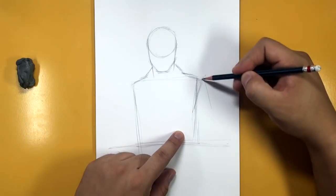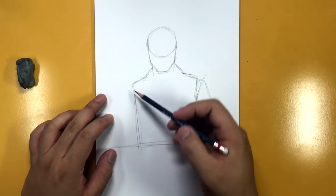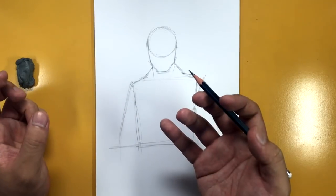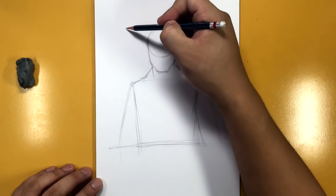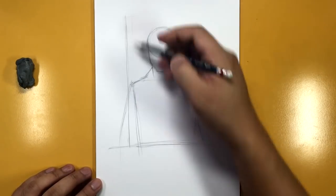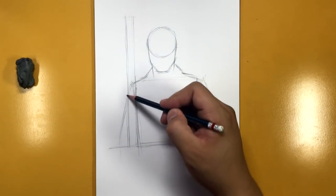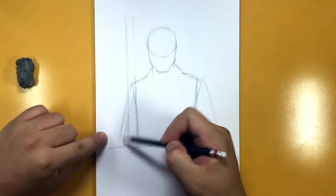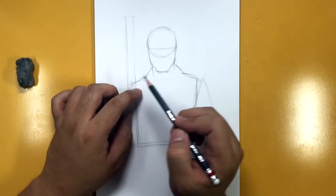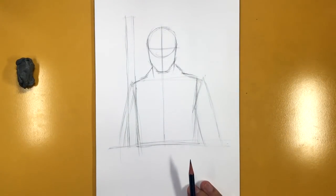Now I'm going to bring the shoulder out slightly more and bring the arm out this way. Over here he's going to have a shotgun going up. I'll draw the shoulders going down and then the arms. Actually, I'm going to draw the shotgun first — bringing it up here — and he's going to have a hat, so I'll draw very faintly a line like this and another line like this, overlapping the body line. Then I'll draw the eye line and the center line going all the way down.